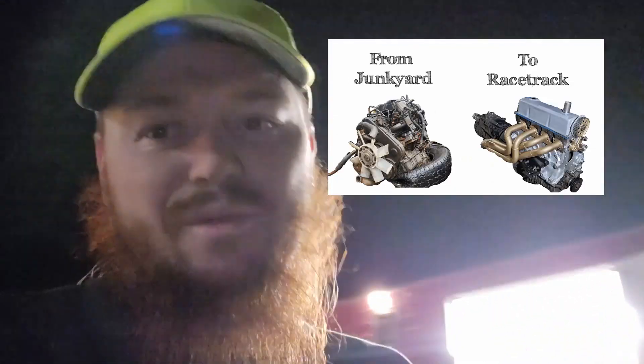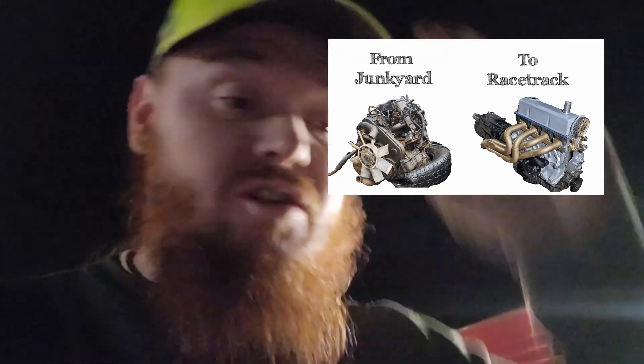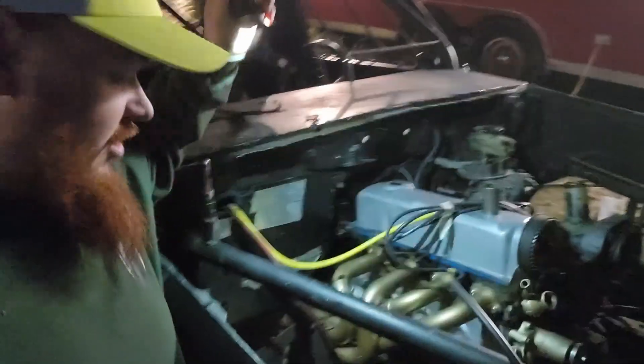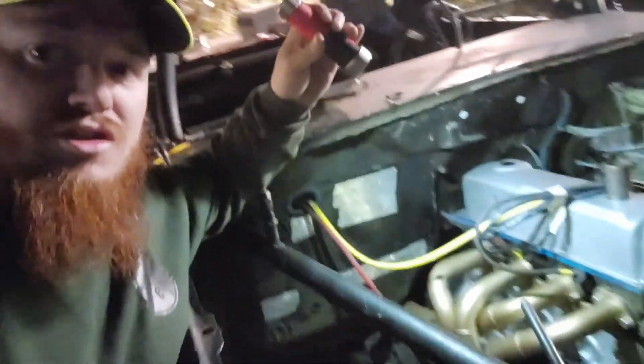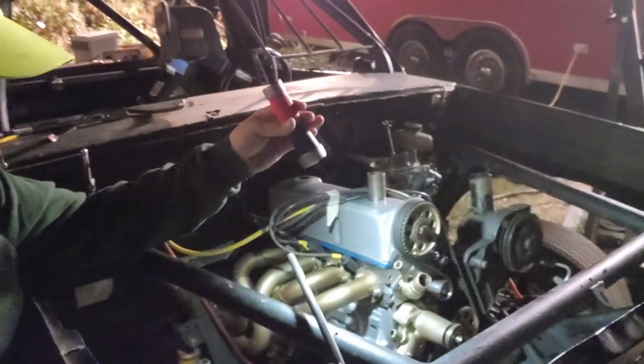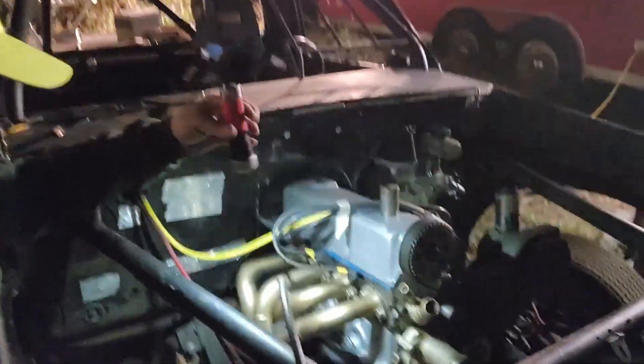We did a junkyard-to-racetrack engine build - check out that video. I briefly go over tearing down and stripping a junkyard engine to bare block, putting our old heads on so we could build this good-looking gold and silver engine. I don't have the fan, water pump pulley, or anything like that on the front yet, but here it is.